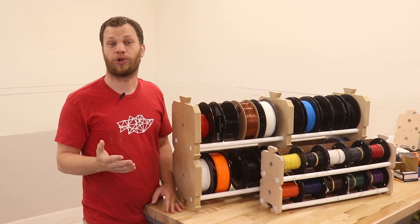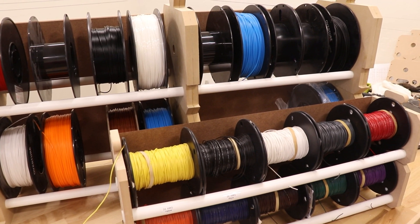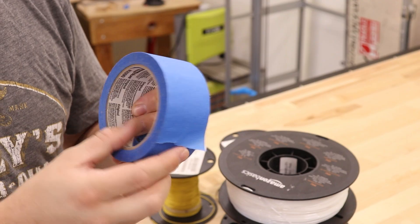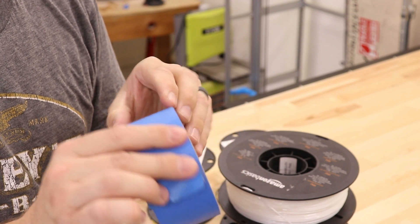I have always had a hard time storing my 3D printing filament or wire spools until I figured out what I was doing wrong. I've designed a spool rack that solves one of the biggest problems I've found with spool storage. The cool thing about this design is that it could also work for storing any other material that is wrapped around a spool or tube, like tape for example.